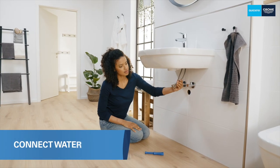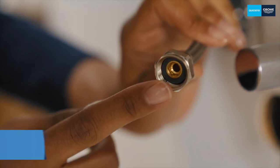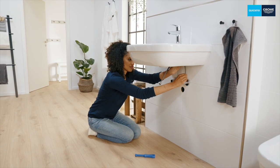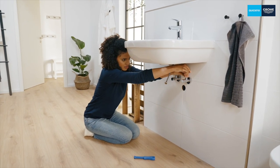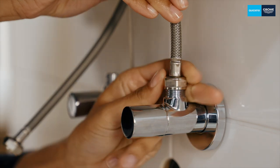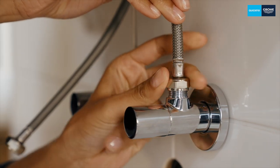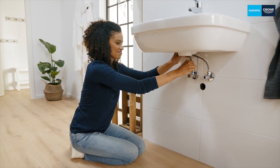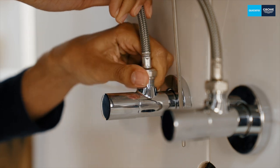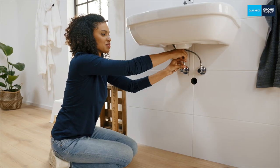Next is the flexible connection hoses. These already have an integrated seal and can be easily connected directly to the angle valves. The right-hand hose is always for cold water and is connected to the right-hand angle valve. The left-hand hose is for hot water and goes to the left-hand angle valve. Place the screw connection on the thread and turn it hand tight until it stops on the thread of the angle valve.